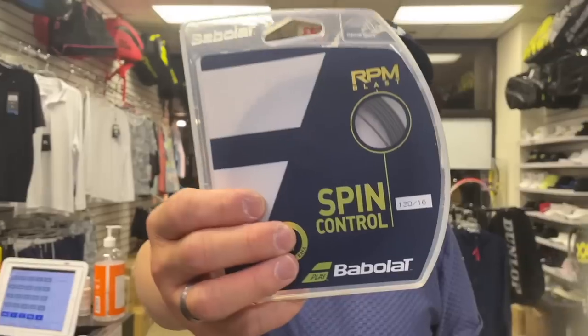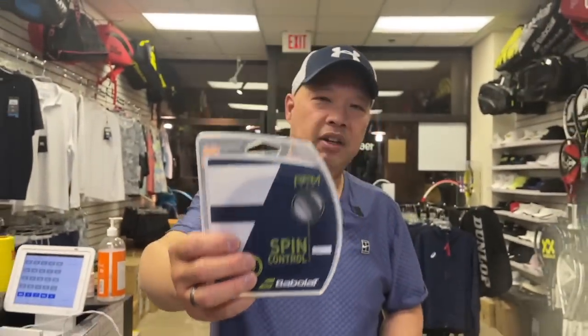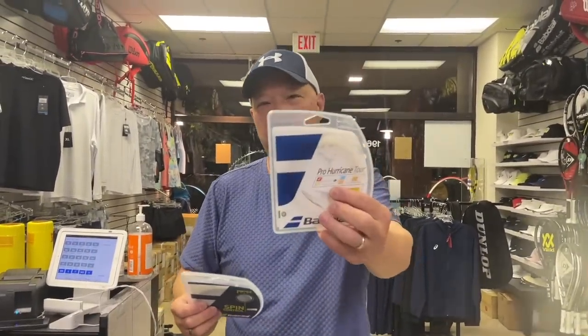So what am I talking about here? Does string color of the same string affect the play of the string? I'm going to start by talking about the most notorious of all — the Babolat RPM versus the Pro Hurricane Tour.